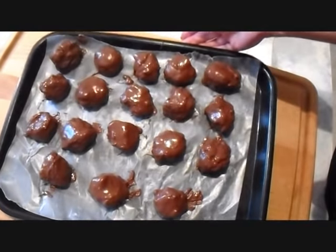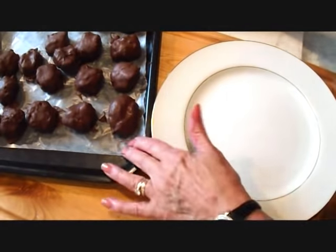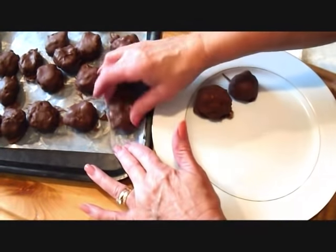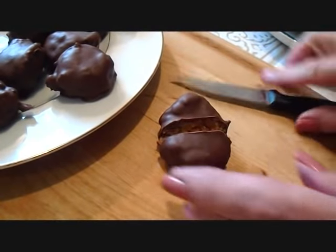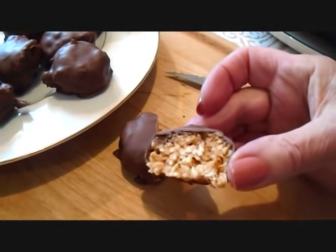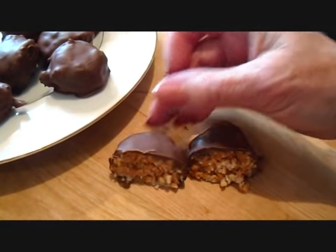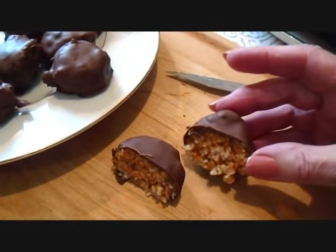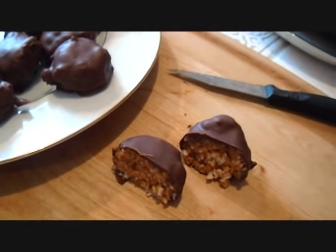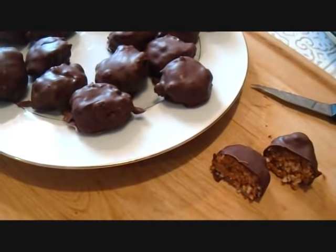I'm just going to let these set up in the refrigerator and then they'll be good to go. Now that they've set up, I'm just going to place them on a plate. And there you have a coconut macaroon. If you put a nut in the center when you made your balls, you could have a coconut macaroon with nuts or without. There's an easy chocolate macaroon you can make. Thanks for watching. Bye for now.